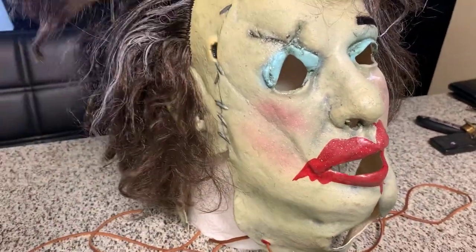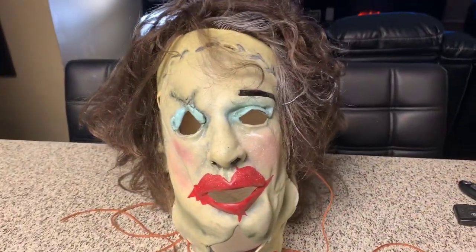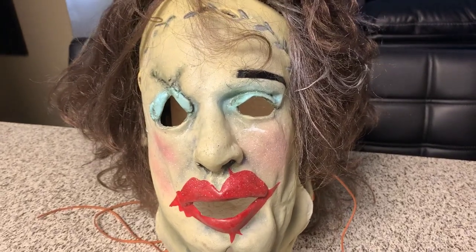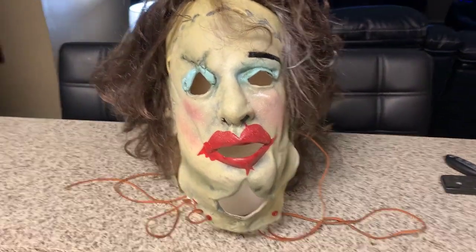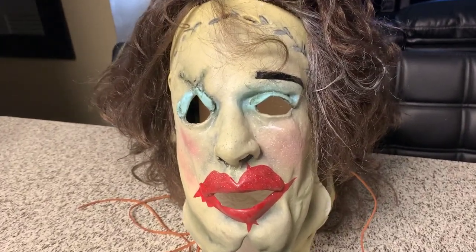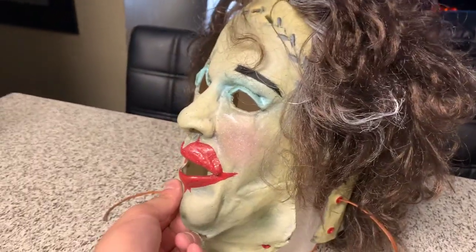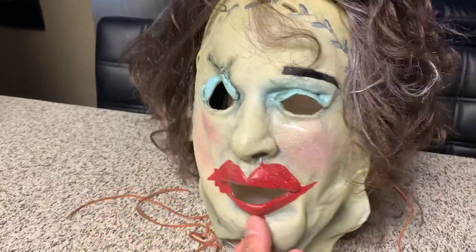This may tempt me to finally buy the Annabelle doll — I've been on the edge about trying to get it, should I or should I not. This mask might really push me to do it because I'm really impressed with this one, so maybe they did a good job on the doll too. I might just scoop that up, so keep a lookout for that.